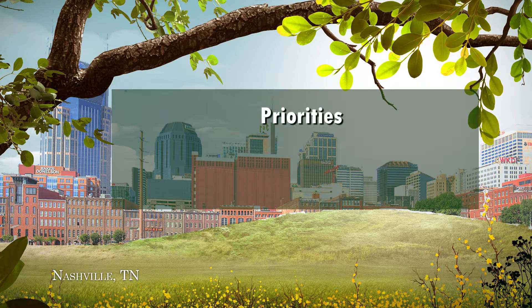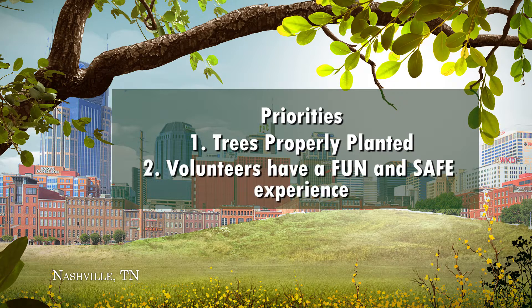In addition to having trees properly planted, a priority of the event is for the volunteers to have a fun and safe experience.